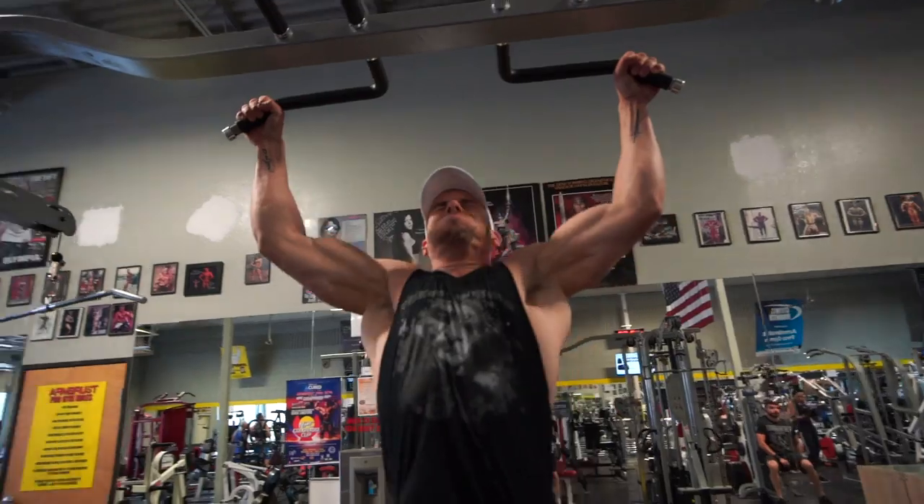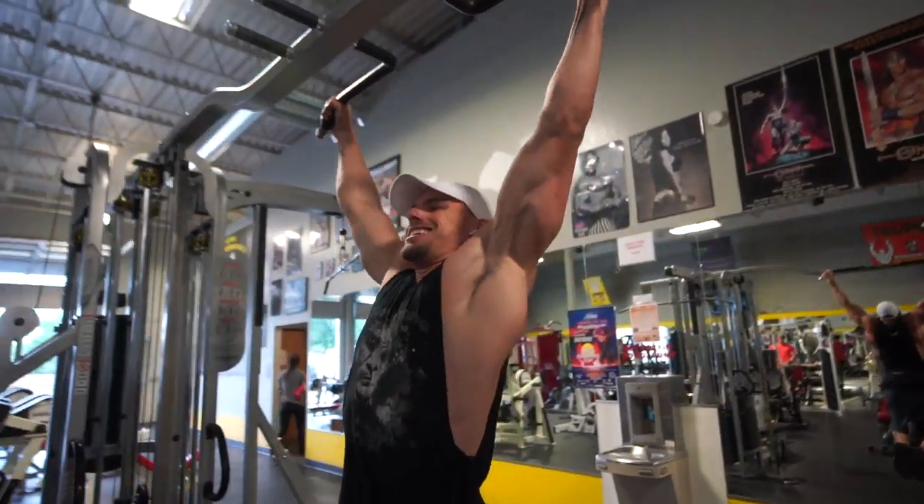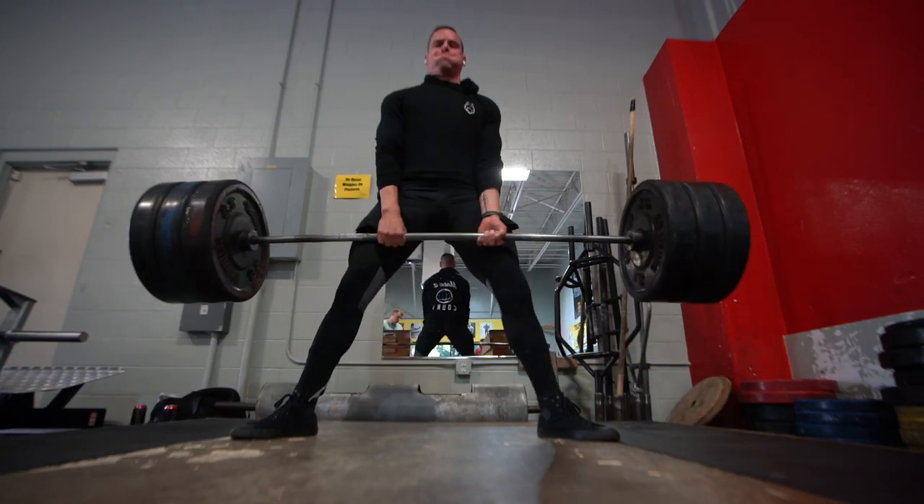What's going on, fam! My name is Brennan Meyers and welcome to another video. In today's video we're going to be talking about how to build iron grip strength. You can do this with bodyweight training or weight training — it's actually something you probably didn't think of. Without further ado, let's jump right in.